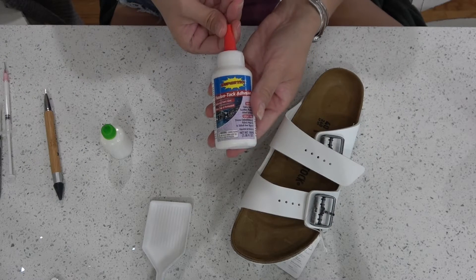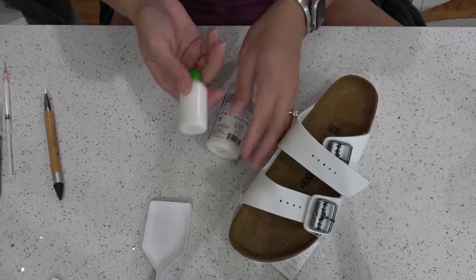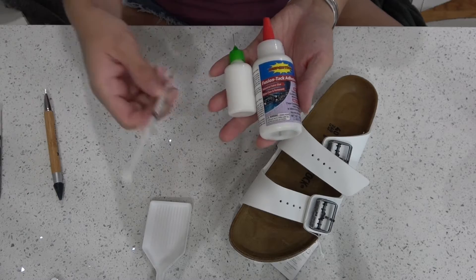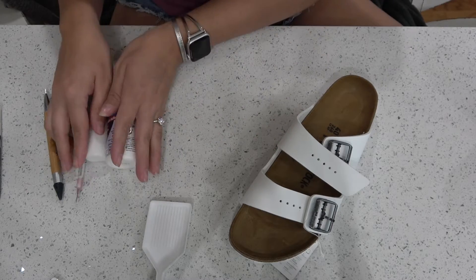To start you're going to need some glue. I'm using the FusionTac adhesive by SuperTite. I put it in a glue bottle for precision tipped gluing. I also have a little fine point syringe that I use for this project.